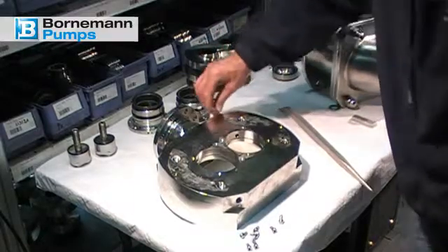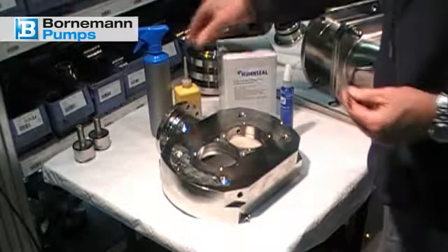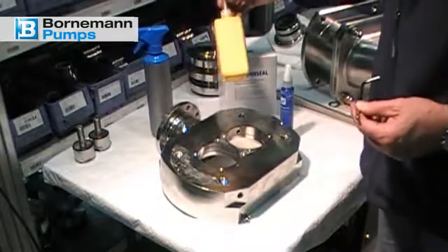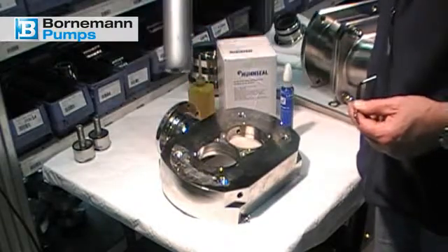You need the following aids for mounting the new mechanical seals: a 5 mm Allen key, food-grade oil, alcohol for cleaning the sliding surface, and a bottle of blue Loctite.